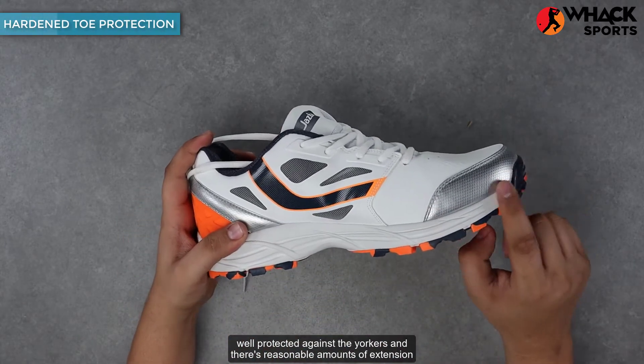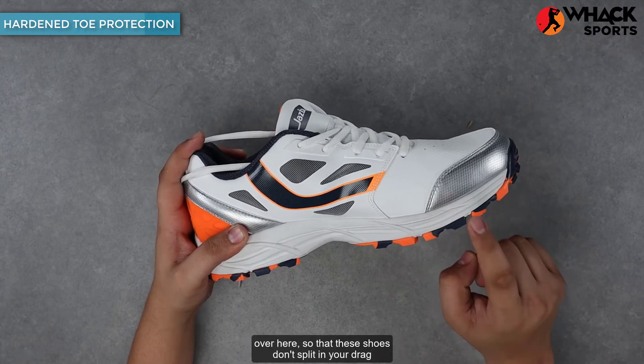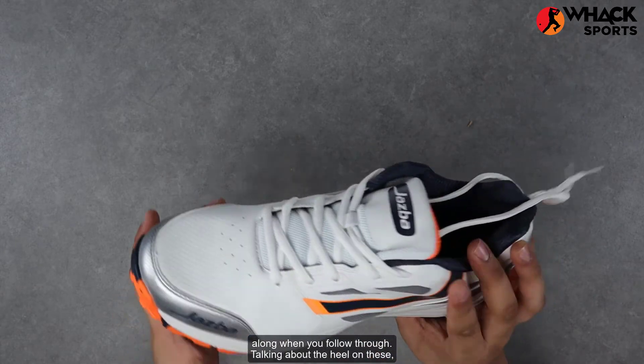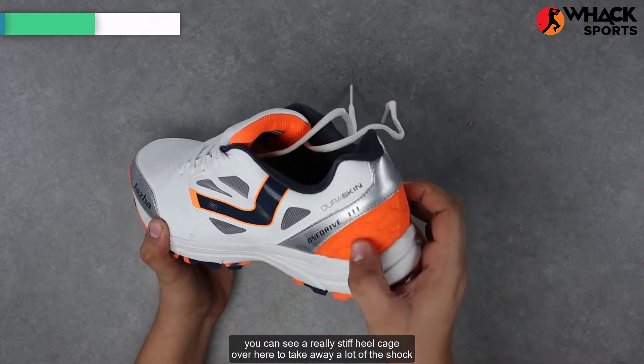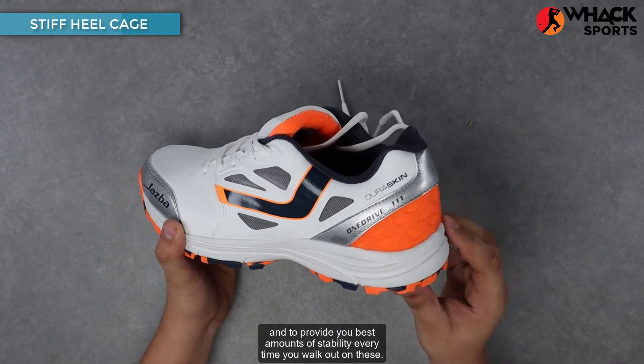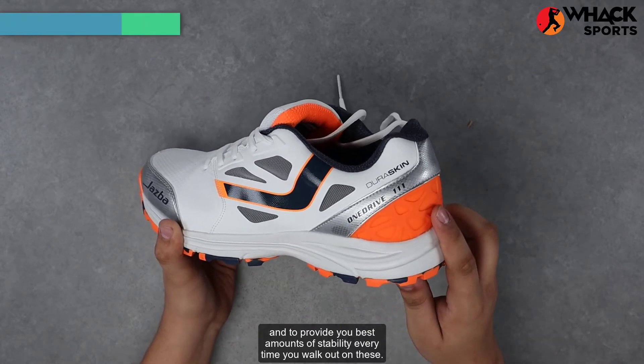There's reasonable amounts of extension over here so that these shoes don't split in your drag along when you follow through. Talking about the heel on these, you can see a really stiff heel cage over here to take away a lot of the shock and to provide you the best amounts of stability every time you walk out on these.